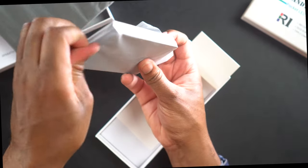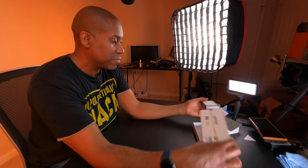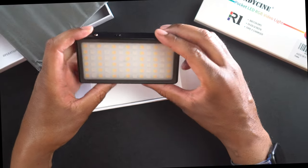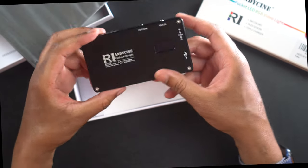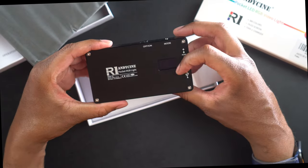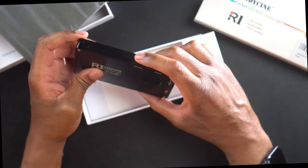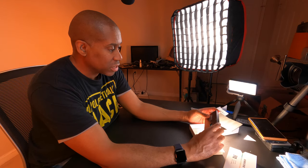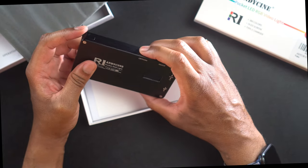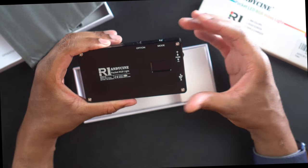Let's take a look at the actual light — it's small. It's really small. I thought it was going to be a little bit bigger because of the size of the box, but it's actually pretty small. It's relatively thin, and it has a little tiny OLED screen on there. One thing I like is that it has a switch for the power button, which is much more of a definitive motion to actually get it on.